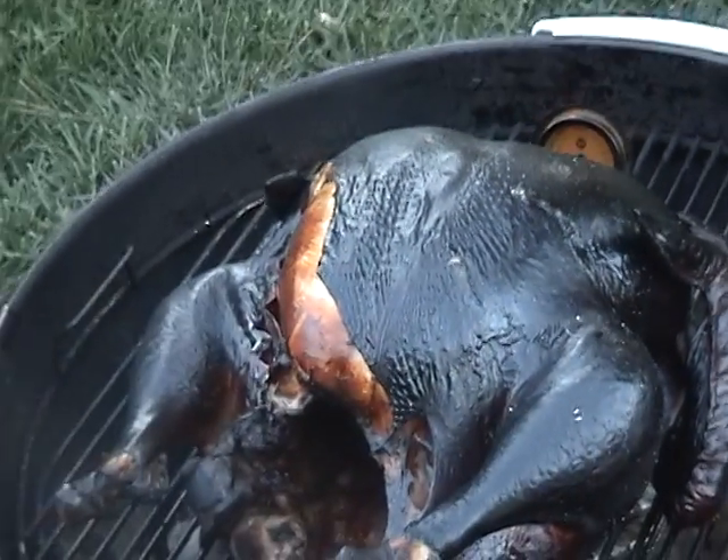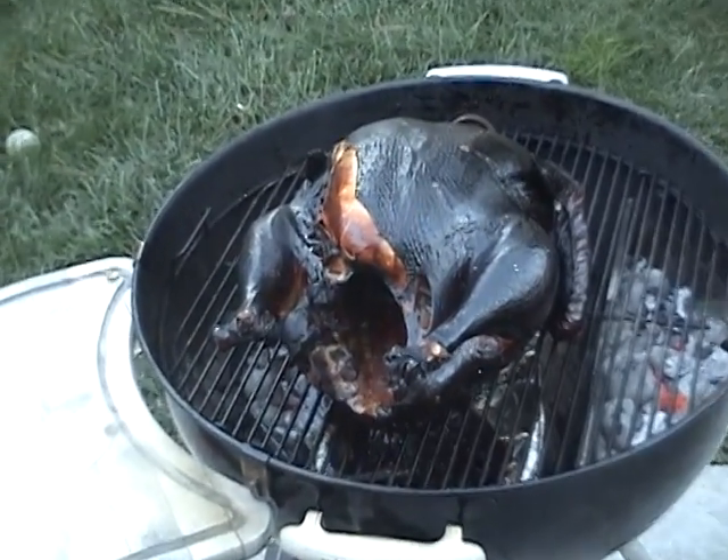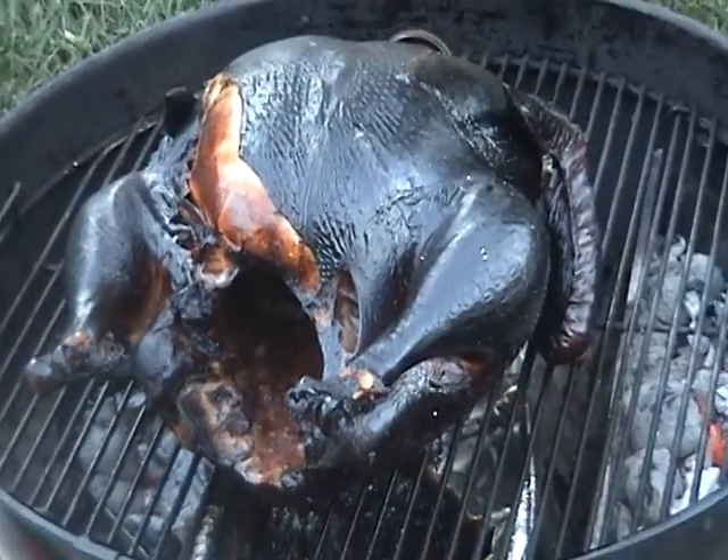So take it off, carve her up, see how she is — that looks pretty good. You can see there, some of the skin's pulled back and there's some of the breasts there. So we'll see. See ya.